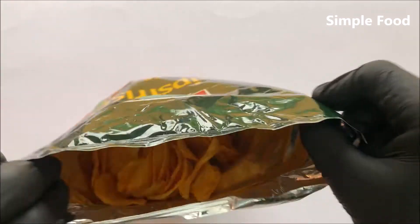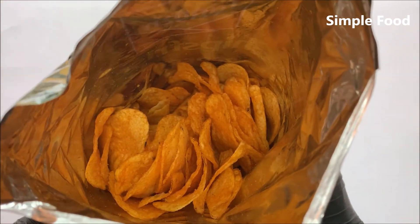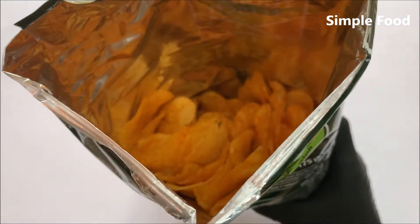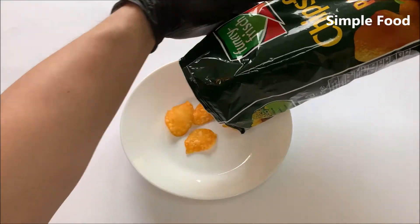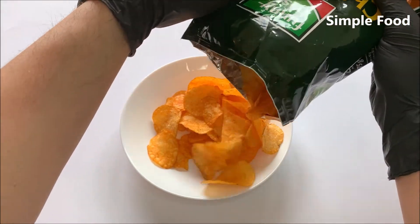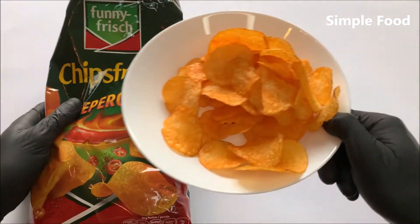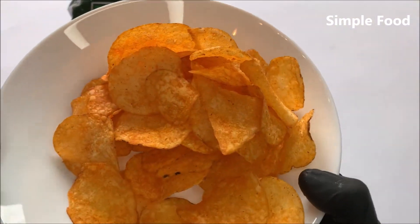So let's open it. This is how they look like — let me put them on a plate. These chips are not really thick, relatively thin. I like thick chips but I also like thin chips.